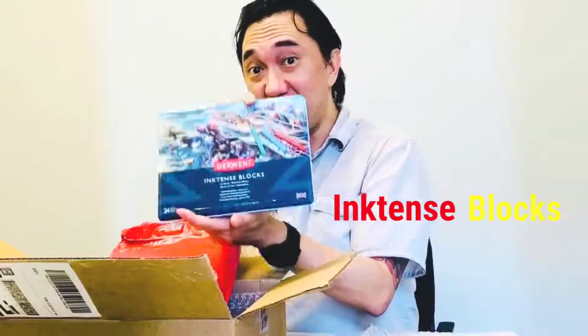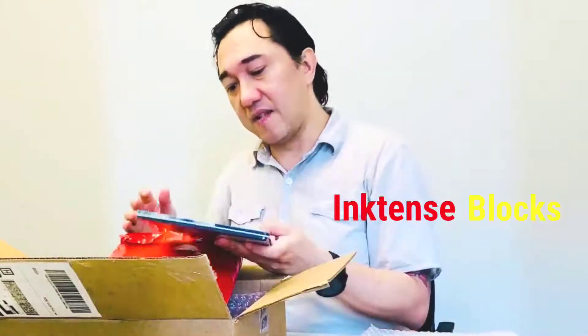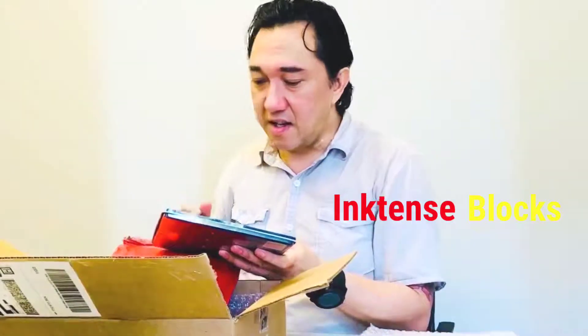This one is in a red box. Should I shake it? Okay, voila. More Inktense blocks! These have been so handy and I've been using them so much. They're so versatile because you can basically use them in any way — directly on paper, or take a brush pen and apply water to the pigment block, or put some water in a tray.